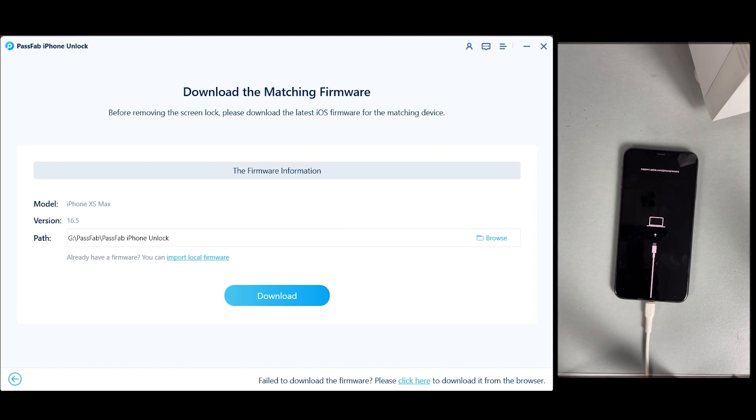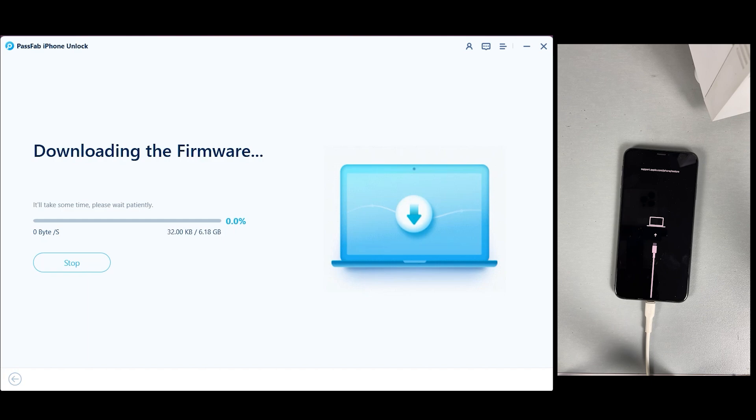It will take around one minute, so you have to wait a little bit. Now you will be asked to download the firmware package specific to your iPhone model. The software will provide easy-to-follow instructions to download and verify the package. While downloading the firmware package it will take some time — it depends on your internet speed — so after downloading we will be right back.